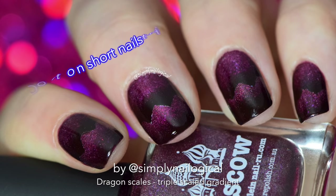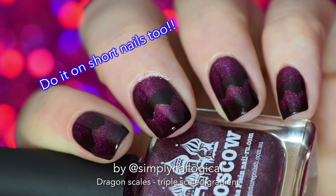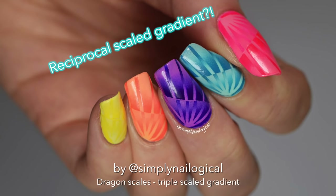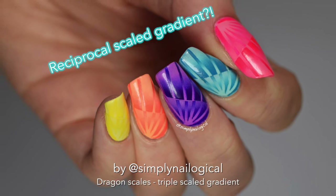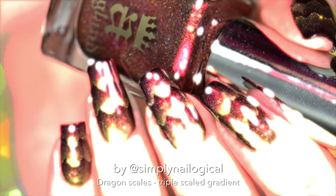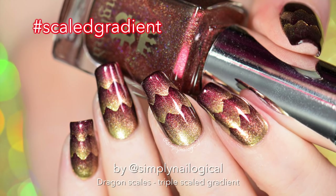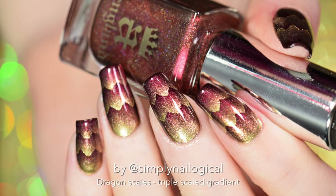Here's some proof you can do exactly what I did but with just two scales on very short nails — I did these like a year ago. You can also go crazy and do four scales with all different colors, or go even crazier and do a reciprocal scaled gradient — I made a video on that too so you can go watch it. Either way, you slay that gradient dragon girl, you slay. Here's to hoping my tutorials make more sense this year. If you do a scaled gradient on your nails, don't forget to hashtag scaled gradient so I can see them. See y'all later, bye!